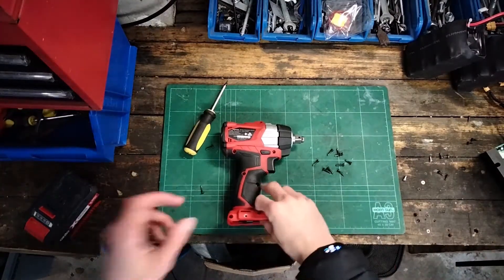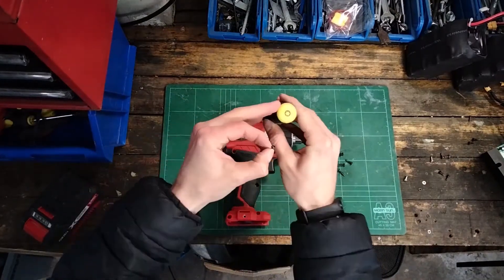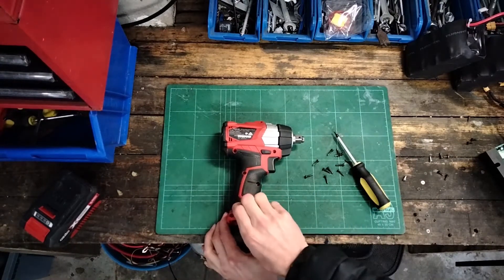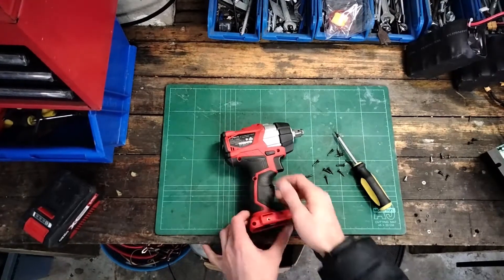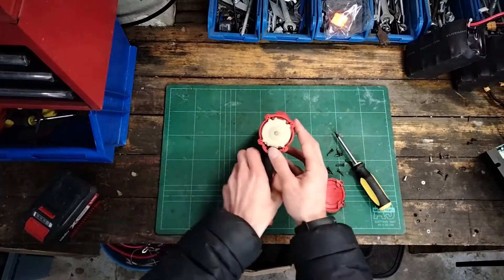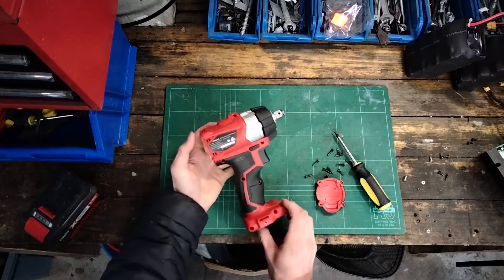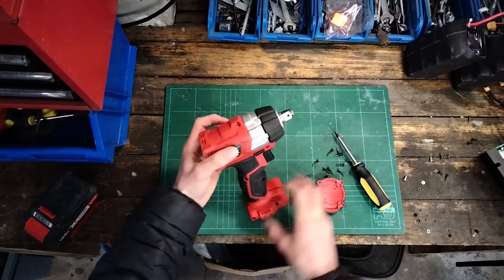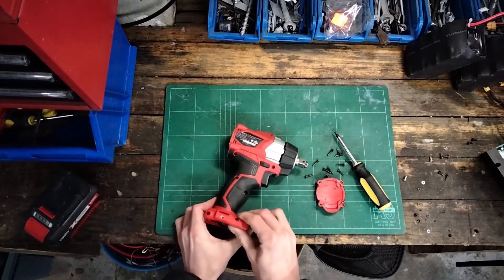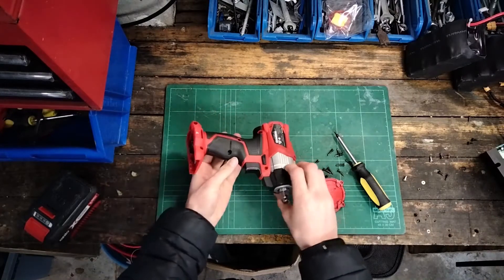The screws came out, they're all the same, and I just used this T10 Torx screwdriver. It should just separate now. We got the back of our brushless motor there. I've probably missed a screw - I generally do that. Big brain moment. Yeah, okay, there's something stopping us. A screw, question mark, please.